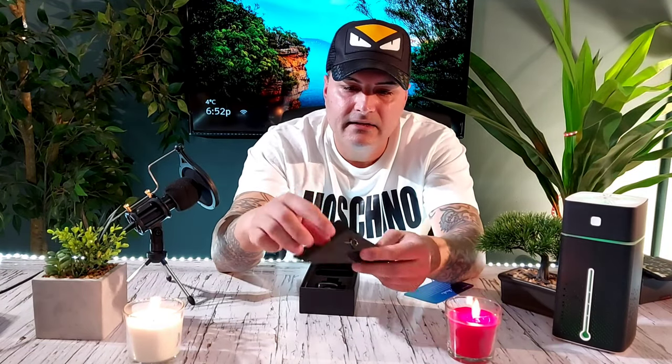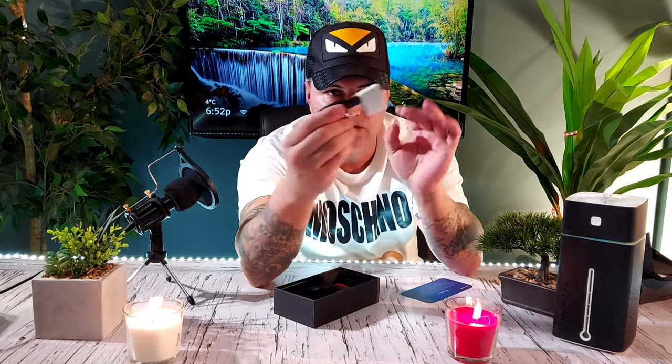Alright, let's unbox this — just got it in today. That's how the box looks. Let's get the phone out and see what it comes with. You get the booklet and the SIM key — that's pretty much it. You also get a charger, but they give you a EU charger, so you'll need a converter. You can get one on eBay or Amazon for a couple bucks. And you get the cable. The phone also comes with a case.